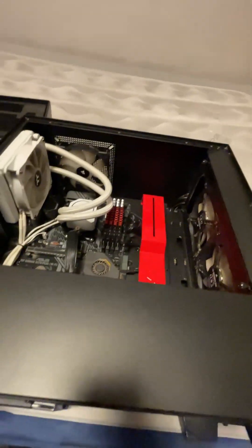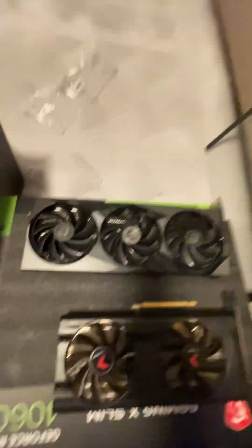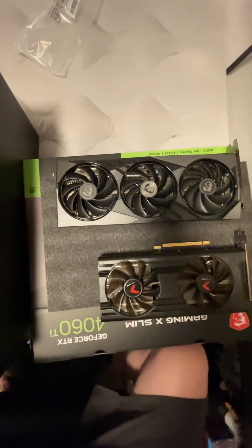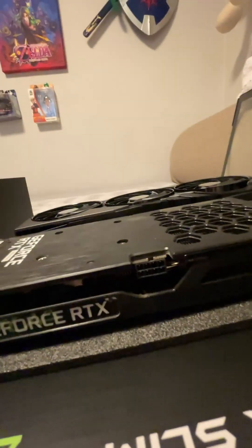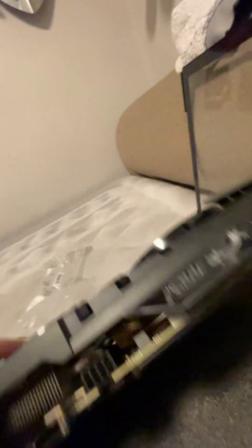We'll put it fan-side up just so you guys can see the fans. Look at that size difference! And you know what's crazy, chat? Even though I got the slim 4060, it's still just as thick, if not a little bit thicker, than my old graphics card.